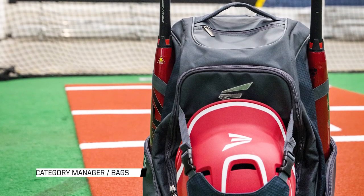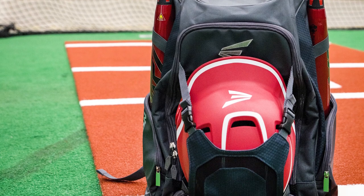Hi guys, Michael here from Easton. We're going to show you exactly how much our Walk-Off 4 bag can pack into it with the equipment here.